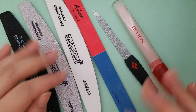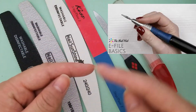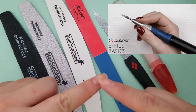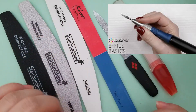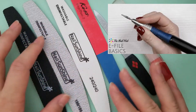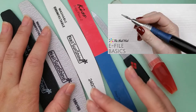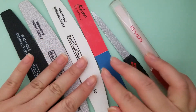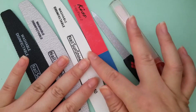There are also new ones called e-files — they're electronic. A little spinning drill bit polishes or grinds off your ridges, which is not recommended. There is a learning curve with e-files, so I do not recommend them unless you know what you're doing and have very fine motor skills. If you're not a steady person, you could take off too much with the e-file.